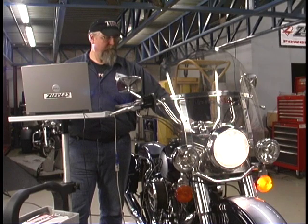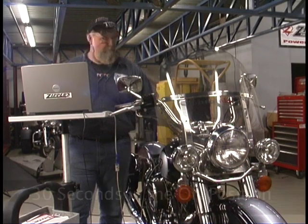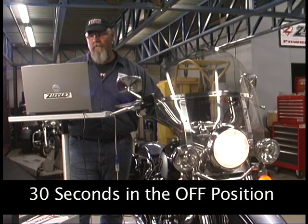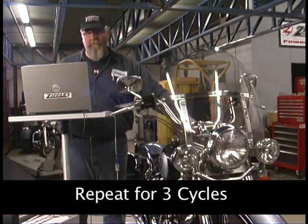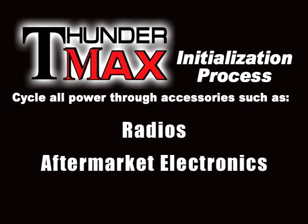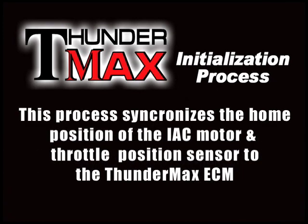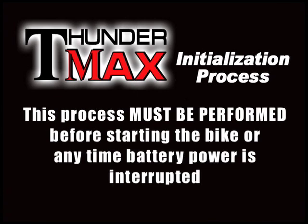The initialization process is performed by verifying that the handlebar switch is in the run position, then cycling the ignition switch on your motorcycle three times, with 30 seconds on and 30 seconds off. It is very important to make sure that all power is fully cycled through the motorcycle each time the ignition switch is turned on and off. If you have accessories such as radios or aftermarket electronics that stay on after power is turned off, make sure all electronics have turned off completely. This process must be performed before starting the bike for the first time during a new installation, or anytime battery power is interrupted — such as when installing a new battery or when the bike is serviced.